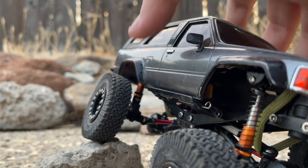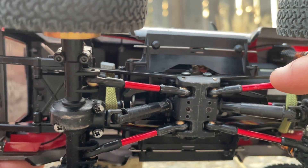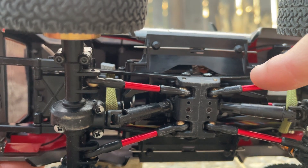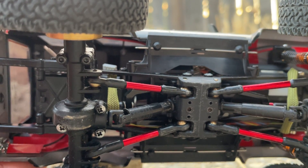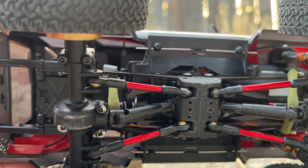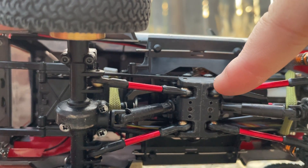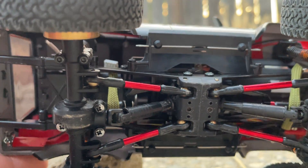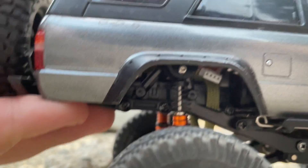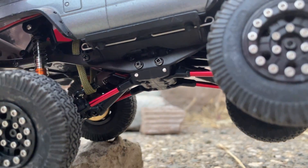Next I have what I think are Kyosho-specific long arm, long travel arms — these are metal. I don't think they add too much weight, but I like them because they look cool and probably add a little bit. I also have brass bearings from Yeah Racing. These are really nice because they make the action of the arms a little smoother.